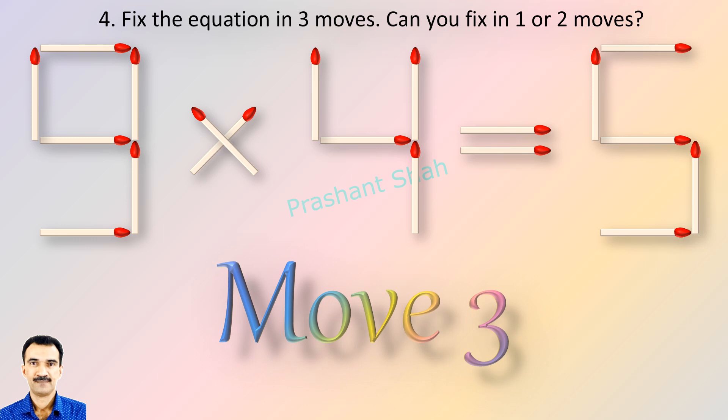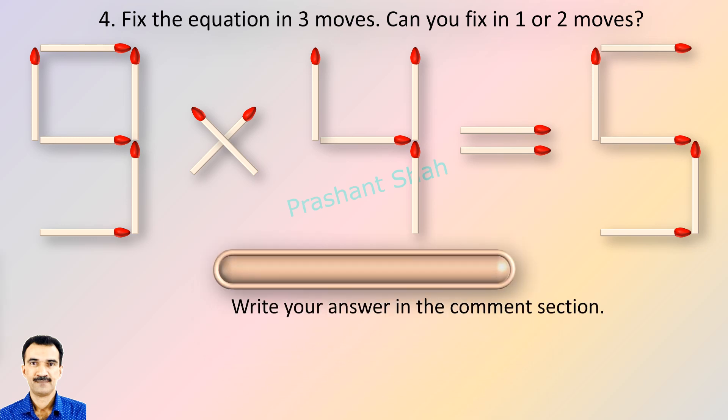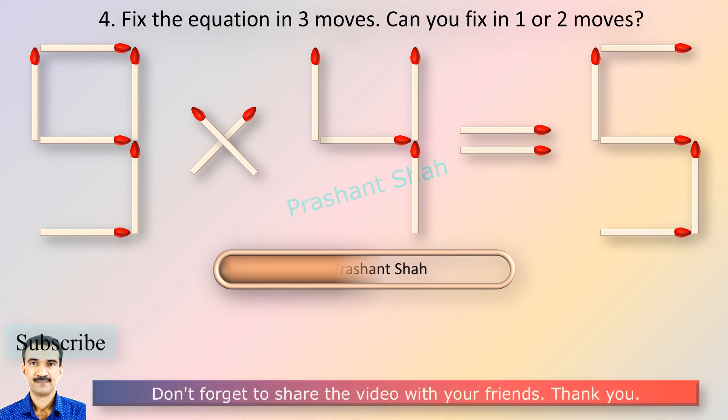If you can fix it in one or two moves, please write your answer in the comment section. You are watching Riddle's Puzzles. If you know the answer, please write in the comment section.